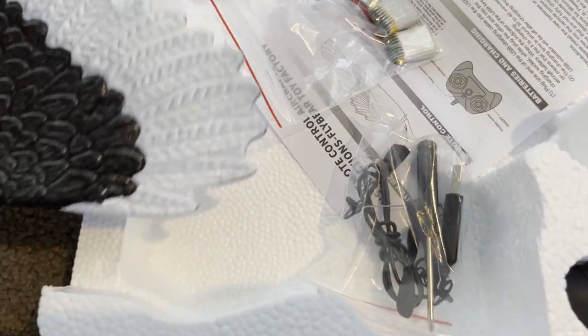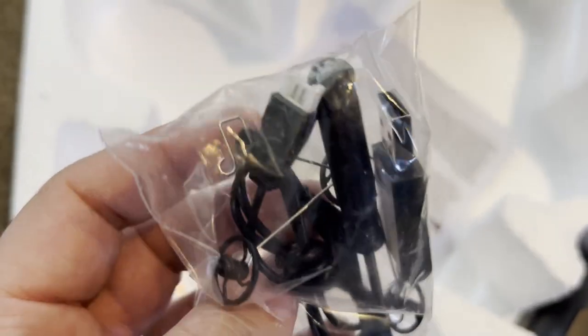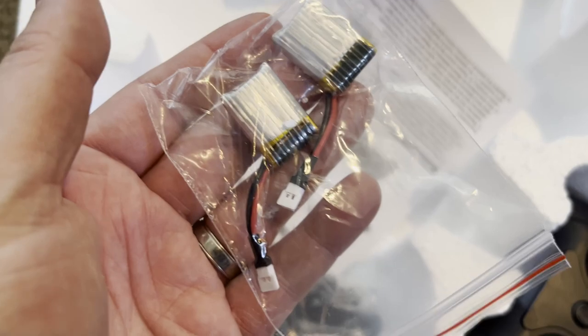It does have the bottom too, and it should have wheels in there — yep, right there are the wheels. It has a screwdriver. It has a recharging cable, and it looks like two extra batteries, so it has two batteries to go ahead and fly it with.